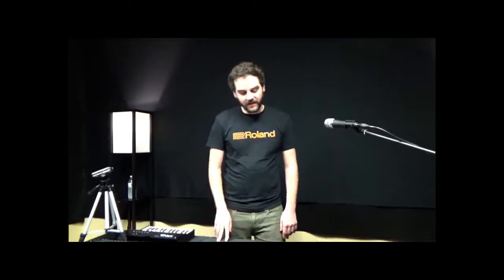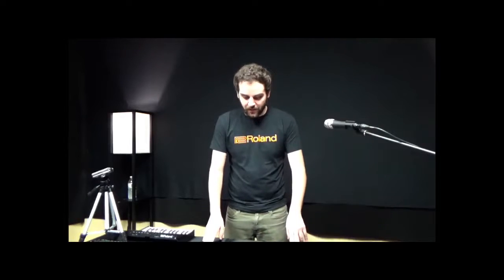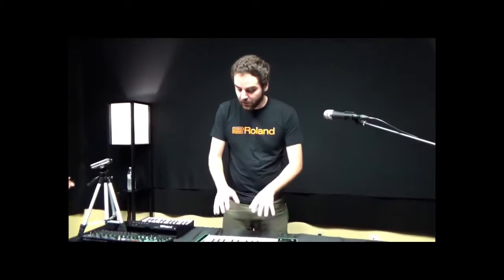Hey guys, this is Peter from Roland. I'm here to talk about the System 1 keyboard. The System 1 is a four-voice ACB technology plug-out synthesizer.